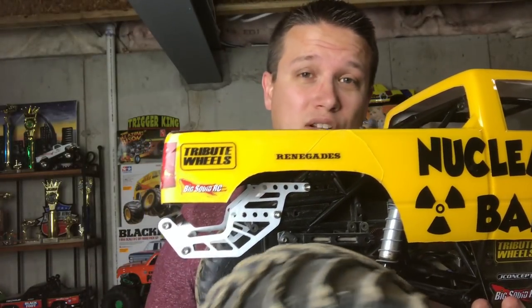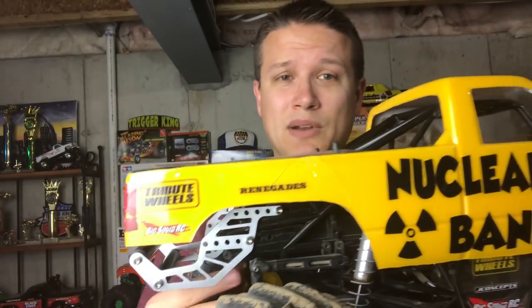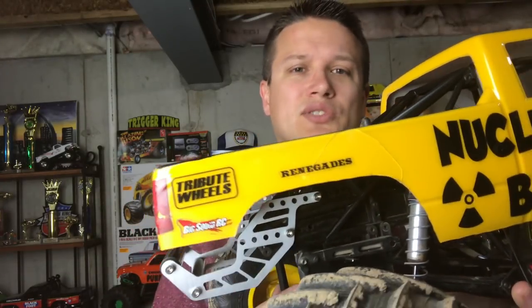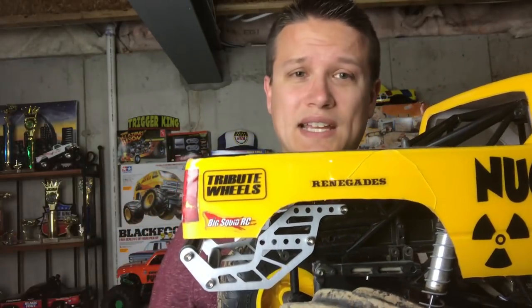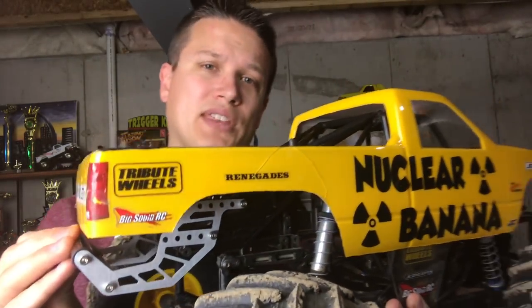We've been using these for a long time and they've proven very durable and they've helped. Not only do they save the body, but if you don't have anything, a lot of your rear axle — sometimes that pressure can come on the rear axle when it goes to the tires, can bust lockouts and do other things. It's just better that the wheelie bar handles it. And in a worst case scenario, if you really get nasty, the frame would take the brunt of it. But these do a fantastic job of helping everything out.